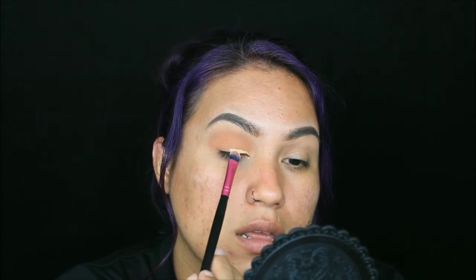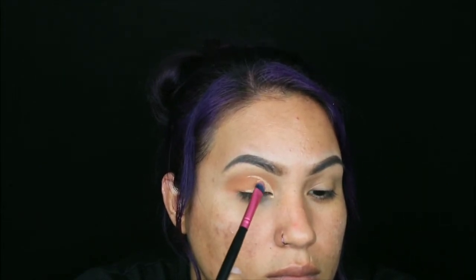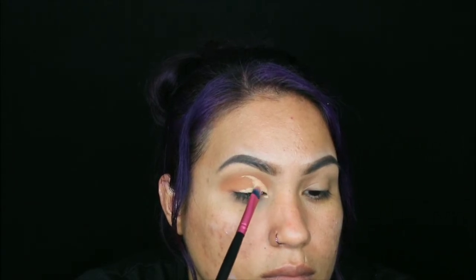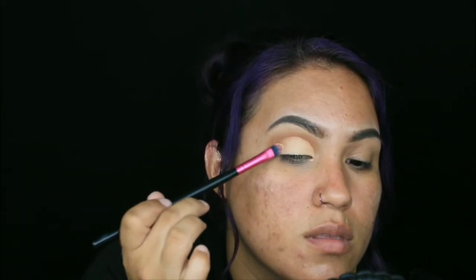So what we're going to do next is cut my crease. A trick for people like us who have smaller eyes: I like to put the brush right on the bottom of the lid and just look up so I know where I need to cut. Don't tilt your eyes super high or they'll appear higher than intended.